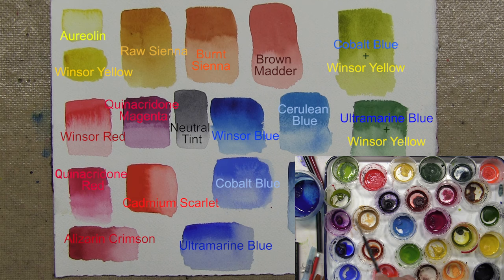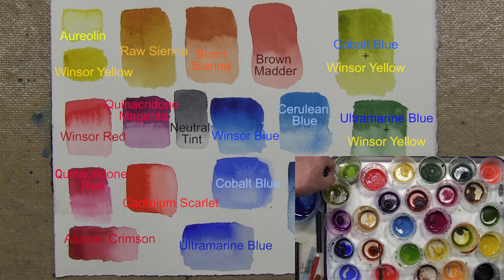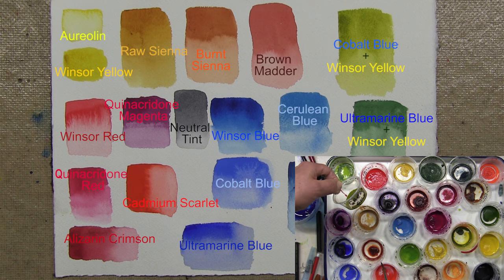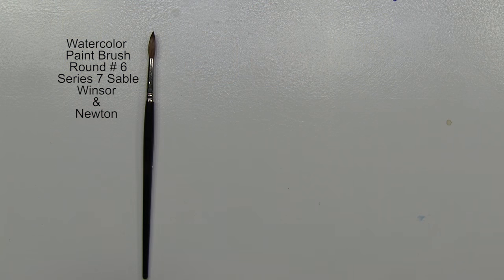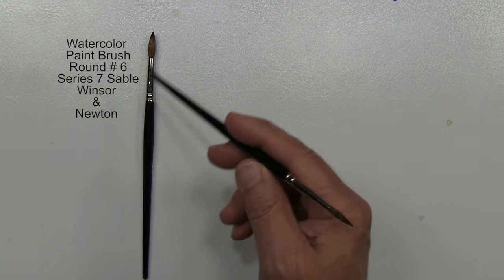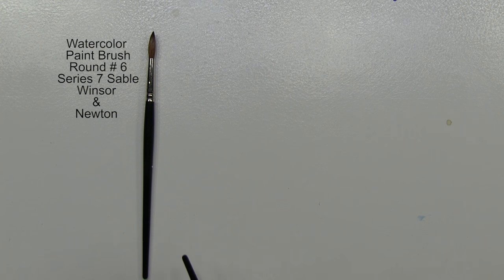Some of the other colors I occasionally like to use are diazazine violet, which I buy as a tube color, and something called green gold — another tube color. The only green I buy as a tube color.